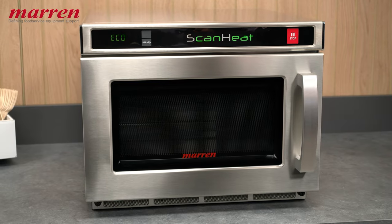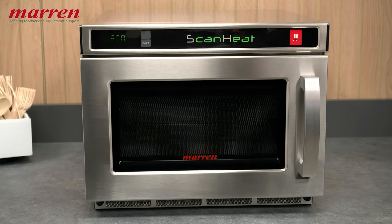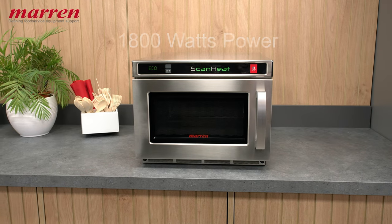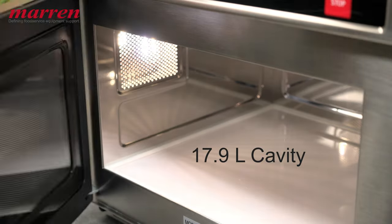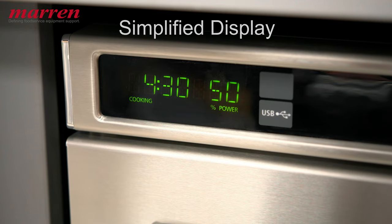ScanHeat combines cutting-edge scanner technology and software to deliver consistent quality results every single time. In addition to its unique scanner technology, the microwave includes 1,800 watts of power, top and bottom energy feed, 11 power levels, a 17.9 litre cavity, an LED light, and a countdown with power level display.